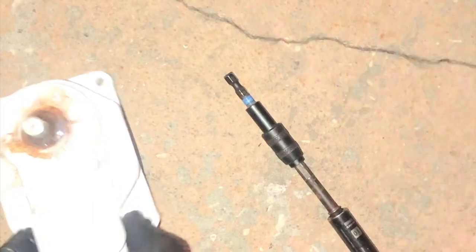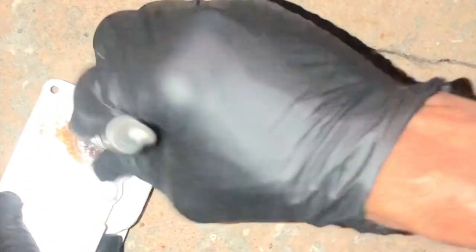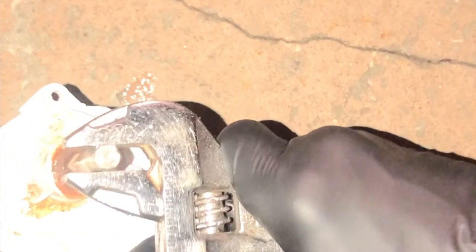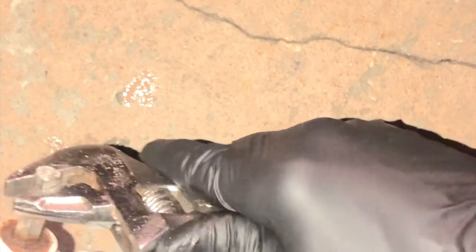You can see it sucked the WD-40 right in. This arm does turn, but sometimes not as easily as it should — it's rather difficult. Sometimes you have to use the impact on it. It only rotates in one direction, and if I'm not mistaken it rotates counterclockwise. Just tap it until it loosens.